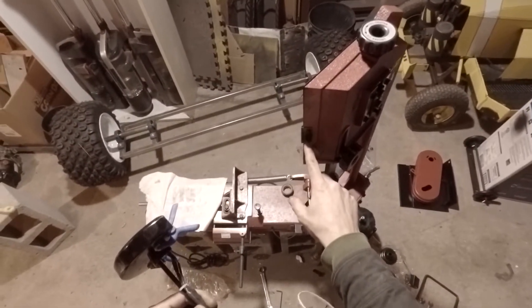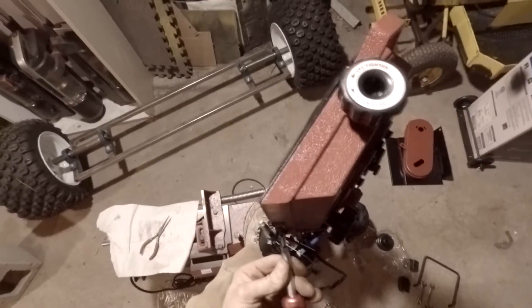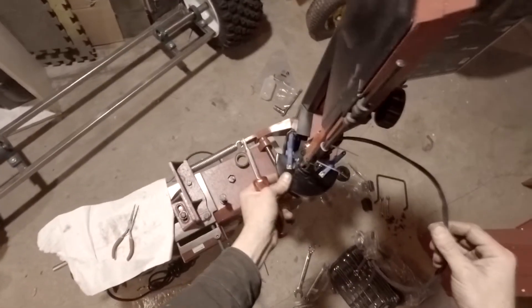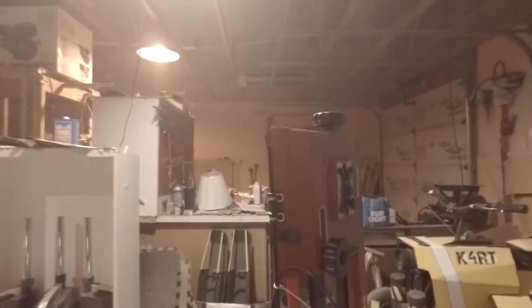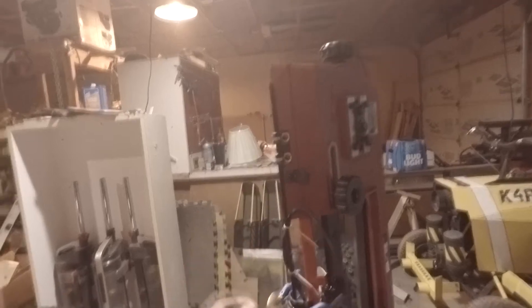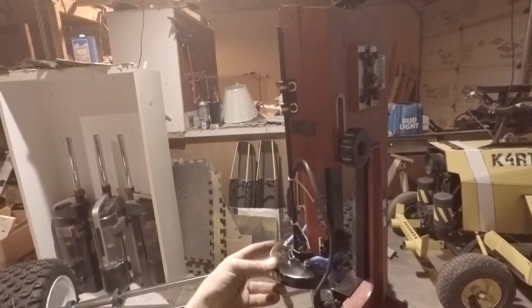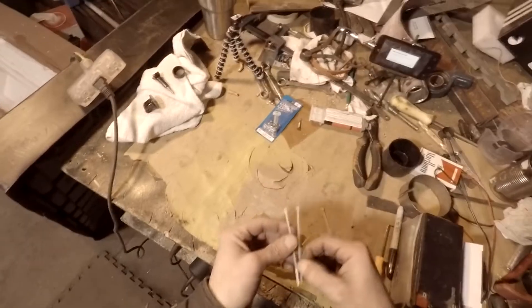I'm gonna be taking these two screws out and putting these in. I'll grab some more twist ties — this one, this one, and yeah, another one.